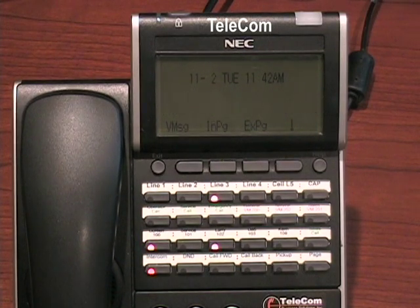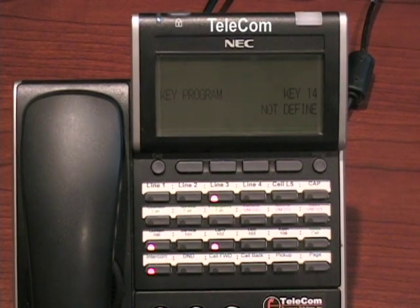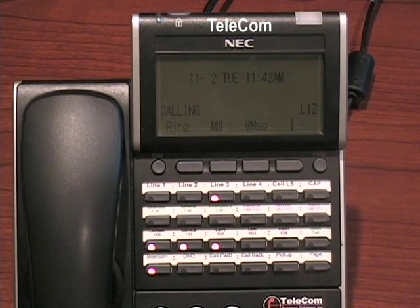To program a button for an internal extension, press your speaker, then 751, then the button you want to program, then 0 1, and then dial the internal extension. Press hold to save, and press your speaker button to get out of programming. Now that button is set as an internal extension.